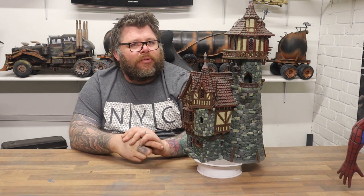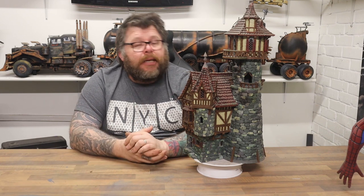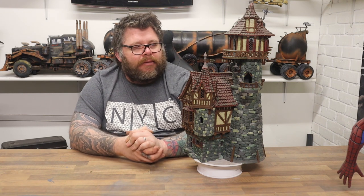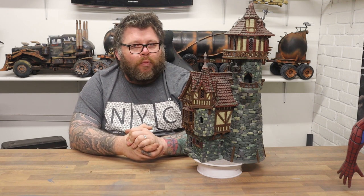They have just got some excellent models. You might remember James did a big ship, a big frigate — that was Printable Scenery. So they do a real mix of stuff, but pretty much everything they do just looks cool. Go check them out; well worth a look.